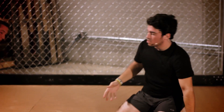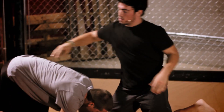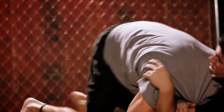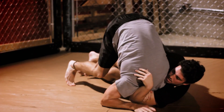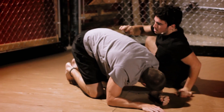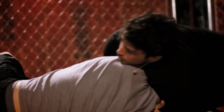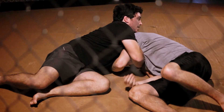I have back control on him. He's down on all fours and I'm behind him. Arm goes through, grab the bicep, and sit. Again: arm goes through, drive him over, sit, and lock the submission.